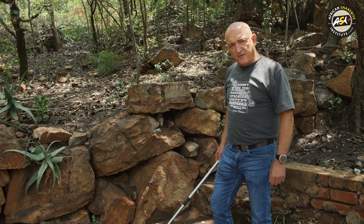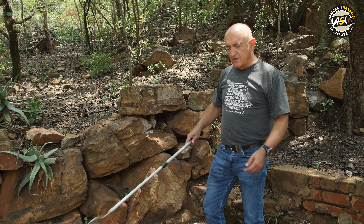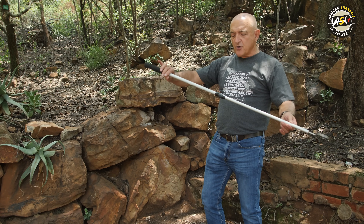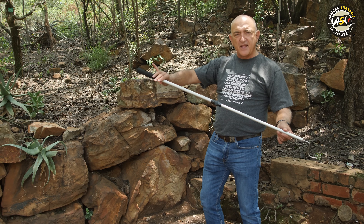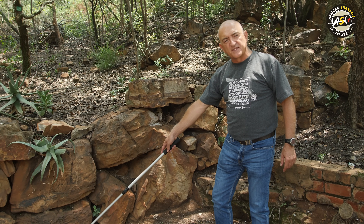Hi, my name is Johan Morea from the African Snakebite Institute. I'm going to show you how to catch a puff adder using a snake stick and a snake tube. The snake hook is just over one metre in length and if I add my arm to that, I'm about a metre and a half away from the snake.